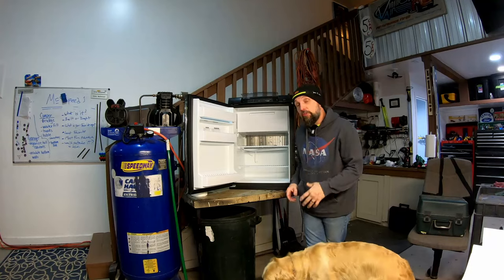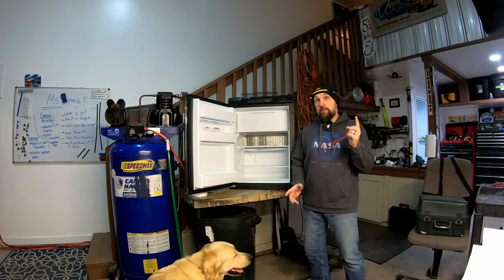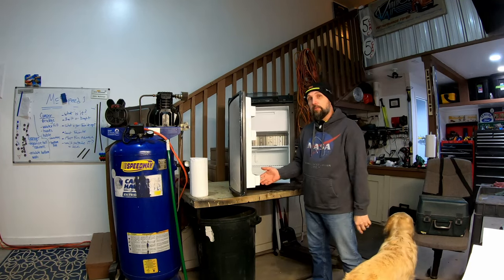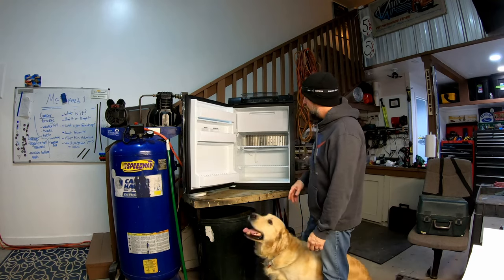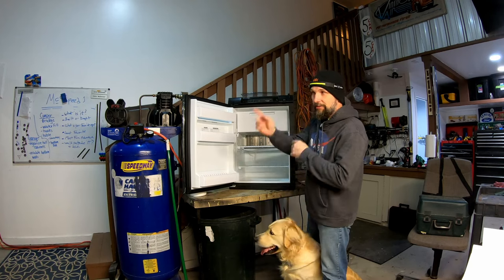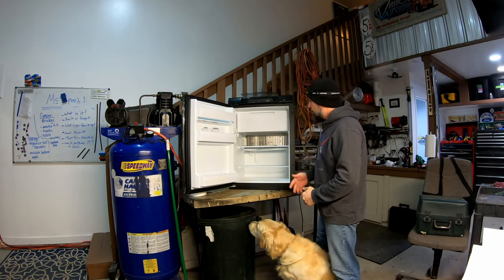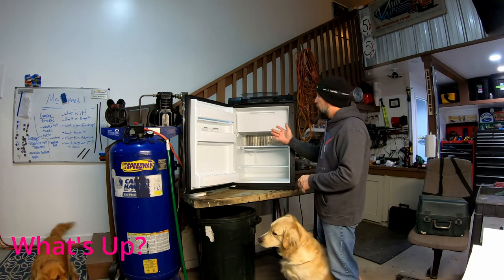Welcome back to the channel. On this episode we are going to be installing this Dometic three-way refrigerator in our $500 truck camper. If you know anything about campers and refrigerators and appliances, you know that this right here costs three times what I originally paid for the camper. This is a Dometic three-way — it'll run off AC, DC, and propane.